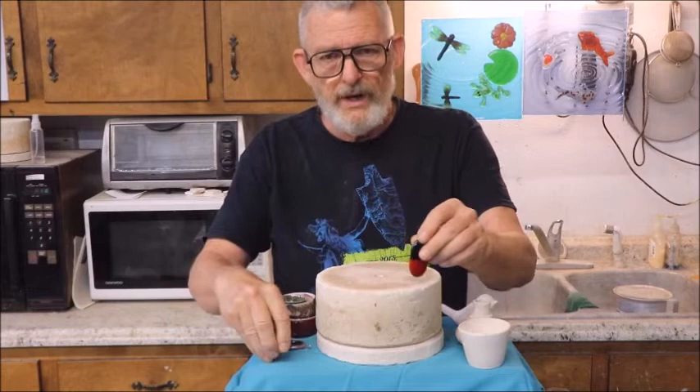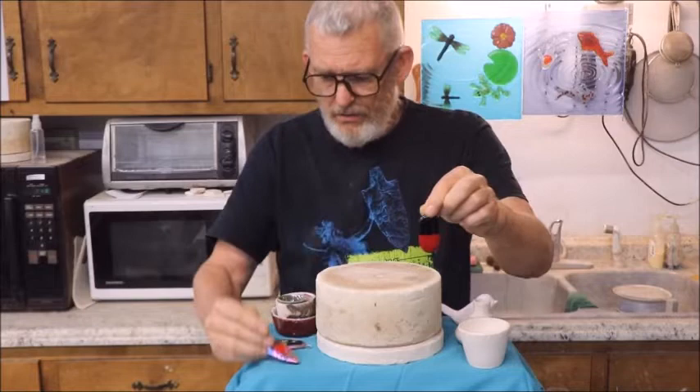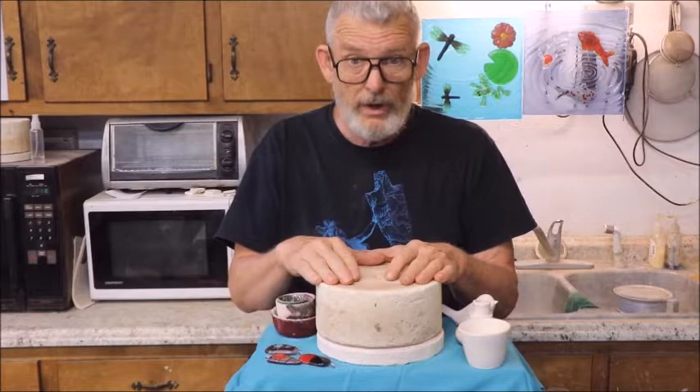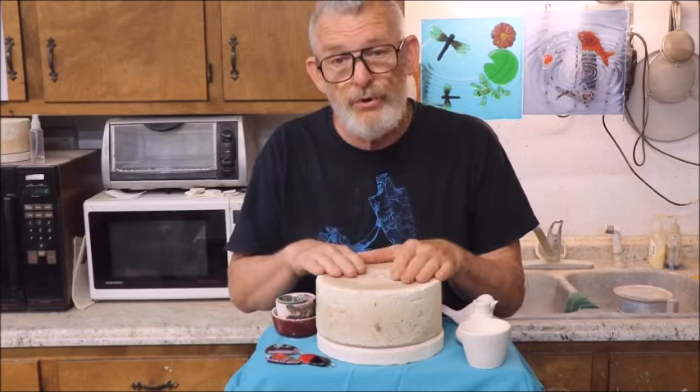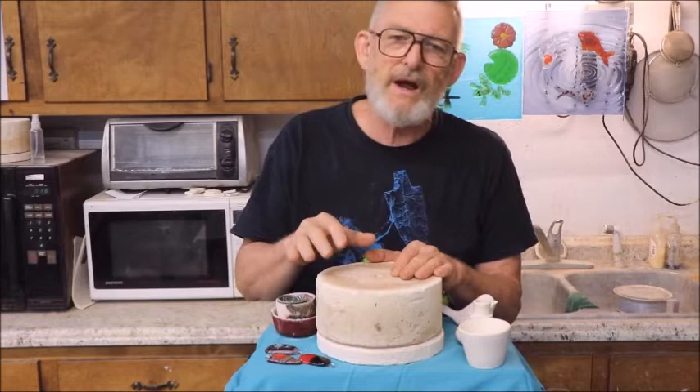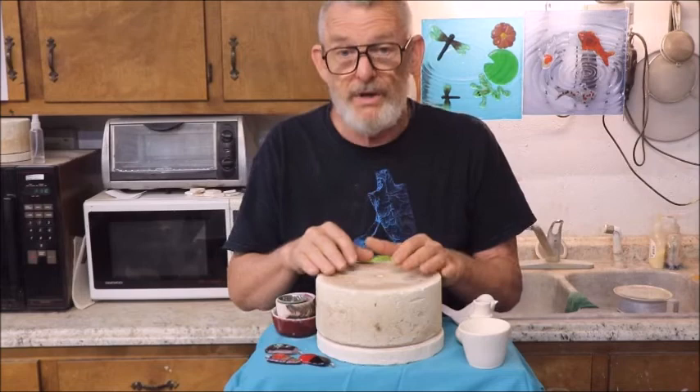Then I started making pendants and jewelry, and it worked really good doing two pieces of glass together or using dichro. It works really good. The next thing I've done is I started working with ceramics to see how far I could push ceramics in this kiln. You can bisque clay in this kiln — it goes to roughly 2,000 degrees, just depending on your microwave and your experimentation.